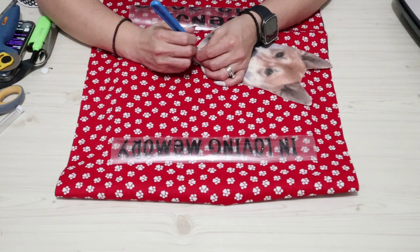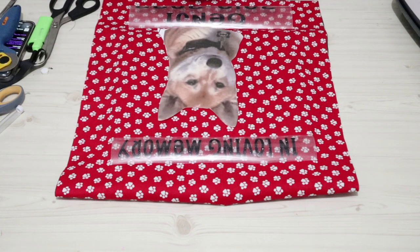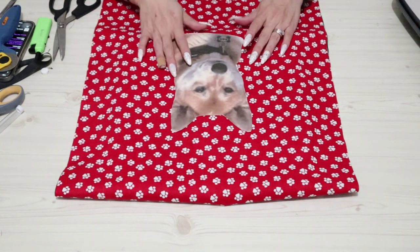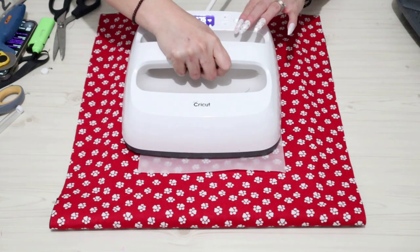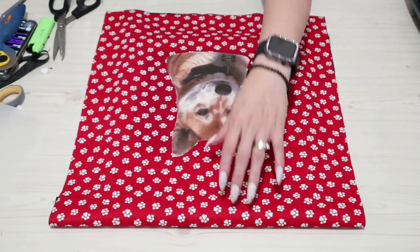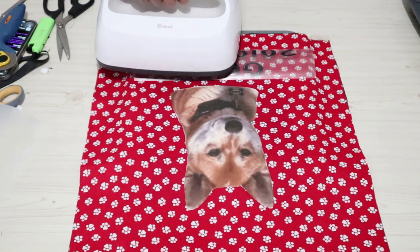So as you guys saw, I used the black material for the back side and then the red paw prints for the front side, because I wanted it to be sturdy and last through all the elements. As you know, I live in Utah and we definitely get all of the elements. Once I have my layout figured out, I go ahead and place everything down. On this one I did go ahead and use a sewing machine. As I mentioned, I am terrible at sewing, but on this one I felt a little more confident just because they're straight lines.